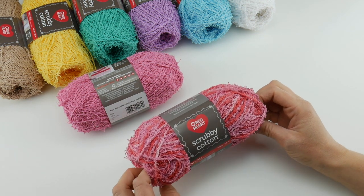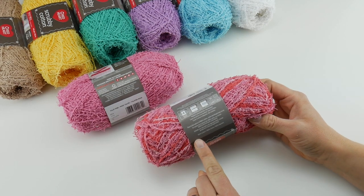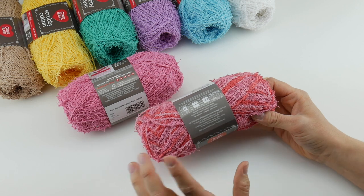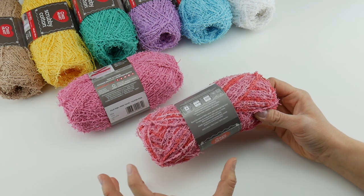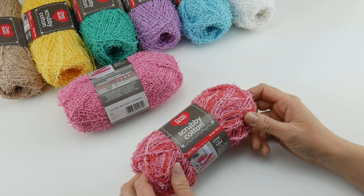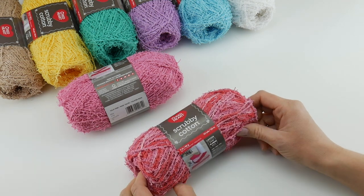Scrubby Cotton is also 100% cotton, and you can see that right here on the label. They also mention that due to the nature of it being 100% cotton, some shrinkage may occur. That's perfectly normal with cotton fibers — you'll get that with a lot of the other dishcloth yarns as well.